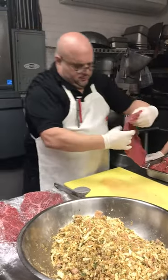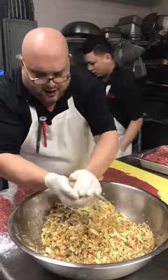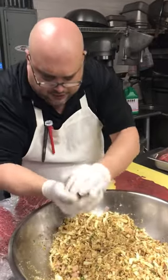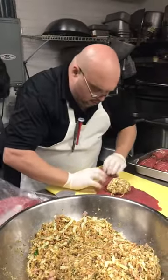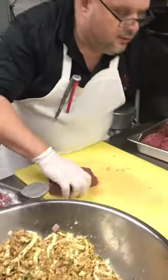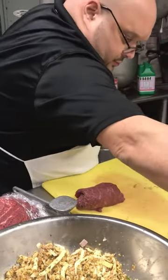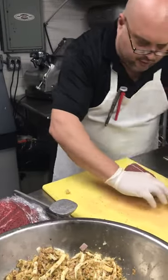So now we take a nice handful of the stuffing that we prepared fresh, right there. You roll it all up nice — there we go. And we got the string; we spread it out like this. Here you go, folks.